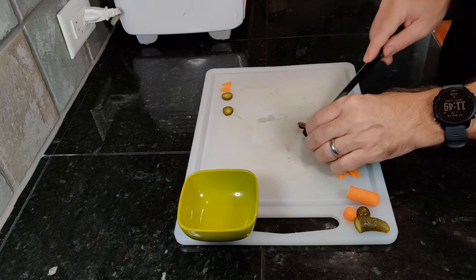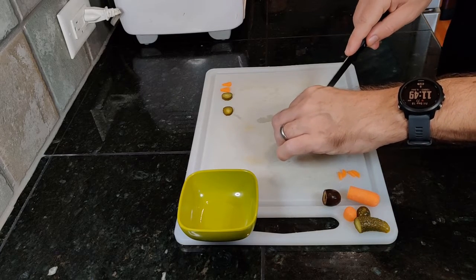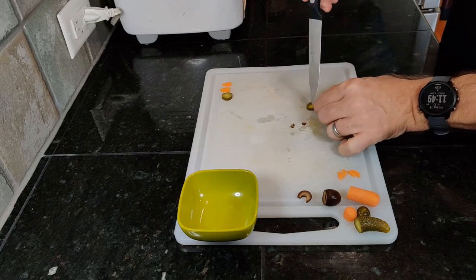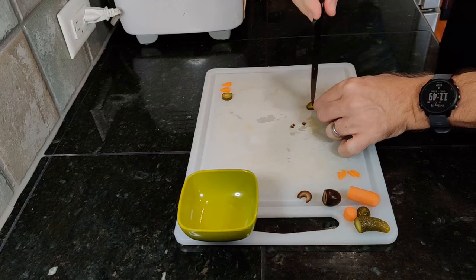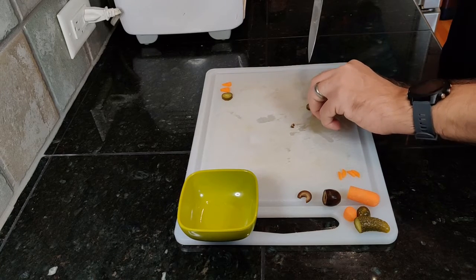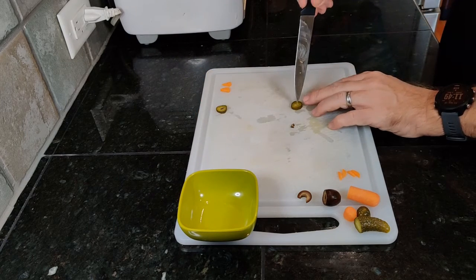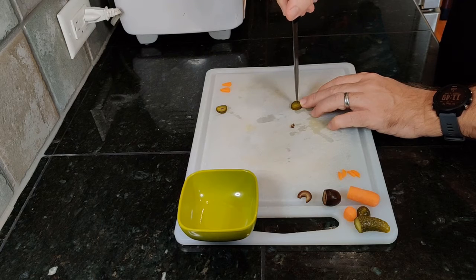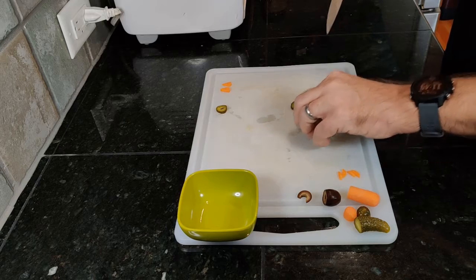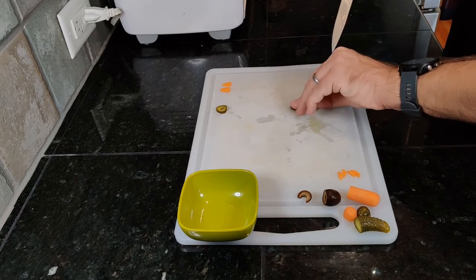Take a black olive and cut out two pips. We'll insert these into the pickled rings to serve as pupils and really enhance the eye effect. Repeat this for however many sliders you'll be making.